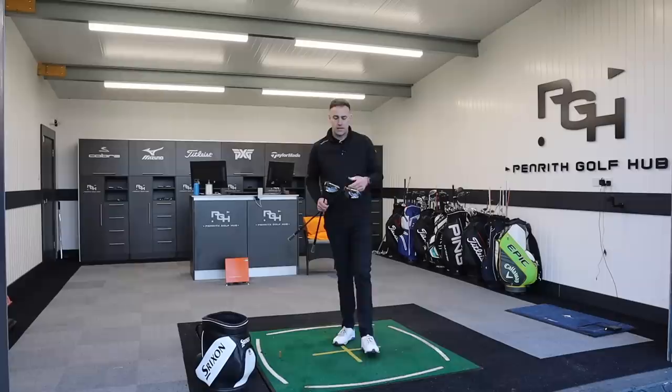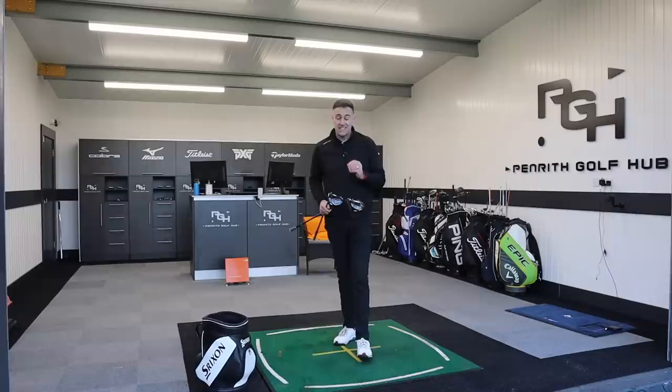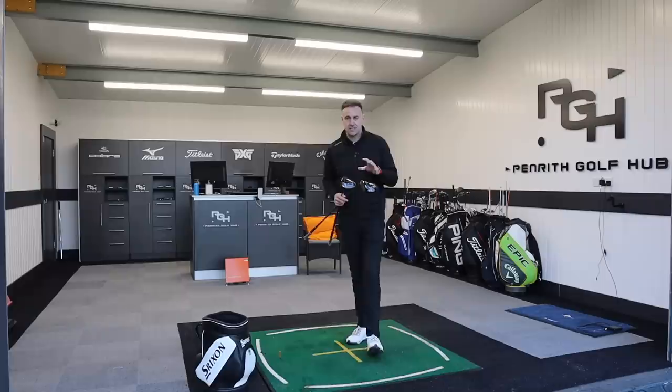Mizuno make fantastic high quality irons and have done for many years, but the driver has never really matched up to that quality. Recent years we've seen some very good looking drivers from Mizuno with decent performance, but have they actually bitten into that market share in the driver category? Possibly not. Introducing the new 2021 driver lineup from Mizuno — we've got the STX and the STZ, two offerings with a little bit of difference between the models. We're going to test them and see if this is the year for Mizuno drivers to make a mark.